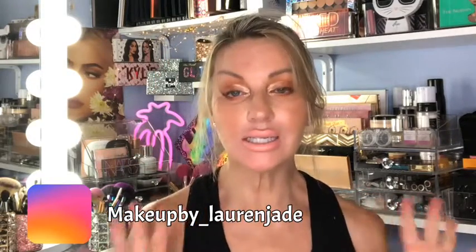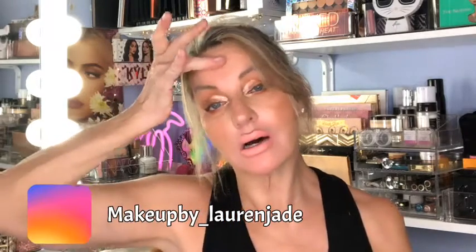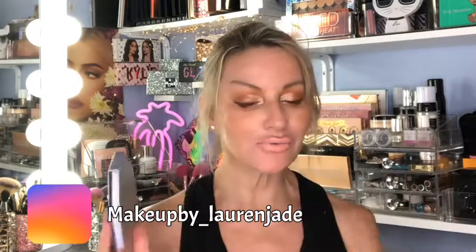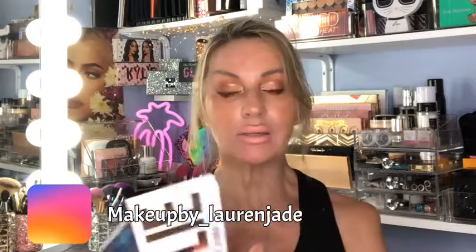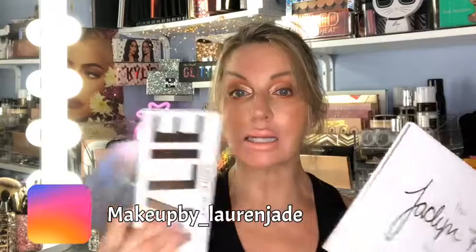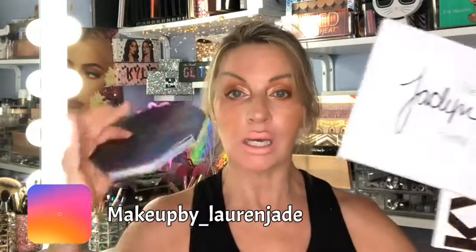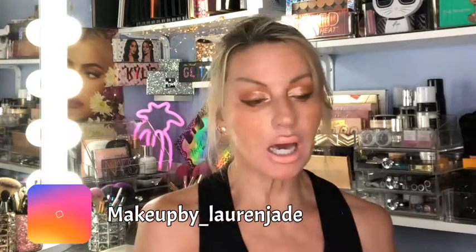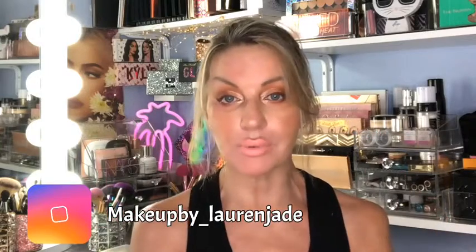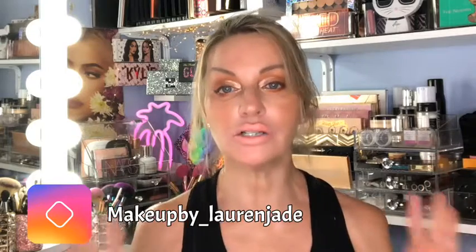Hey guys, welcome back to my channel. Today's video is going to be a tutorial on this look right here. It's a beautiful sunsetty kind of a vibe I was going for. I dipped around into several different palettes - I used the Jaclyn Hill palette, the Kylie palette, and then I dipped into the Fenty palette. I knew what colors I wanted to use and what I wanted to play with.